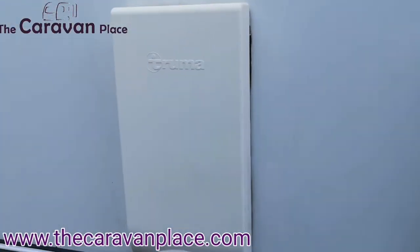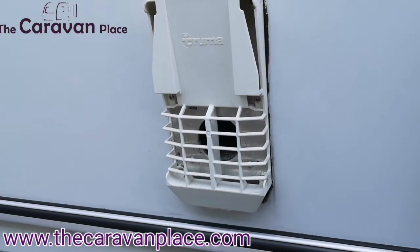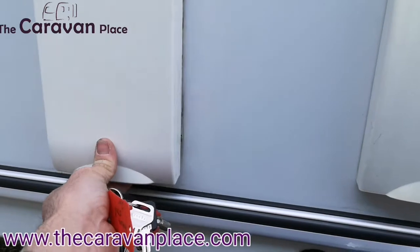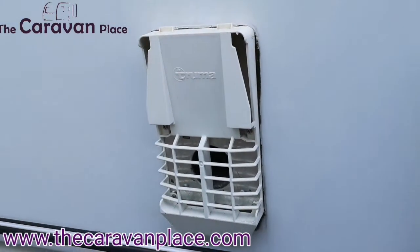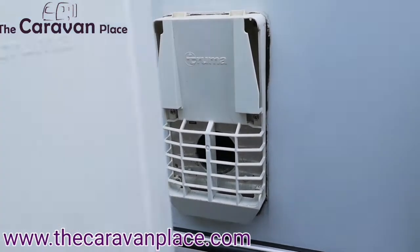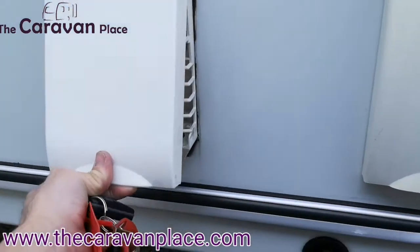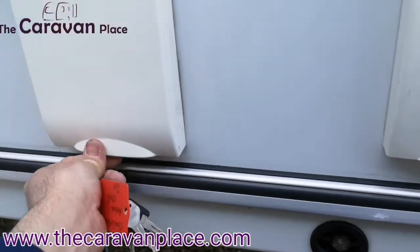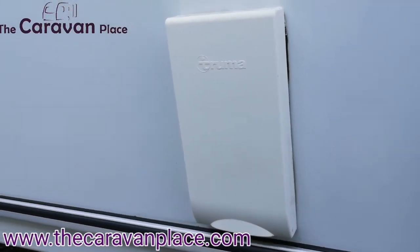Next we've got the Truma water heater. This is the flue for the water heater, so if you're going to use it on gas this cover must be removed. If this cover isn't removed when you're trying to light it on the gas, it's not going to light, and eventually there will be a build-up of gas and this will go flying off across the field. So just make sure that cover is fully removed whenever you're going to use that boiler, and for winter and when you're not using it, it just clicks back on.